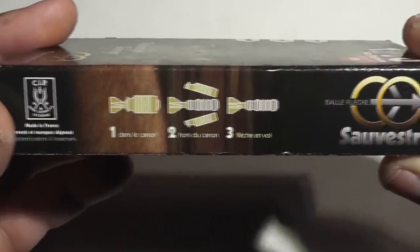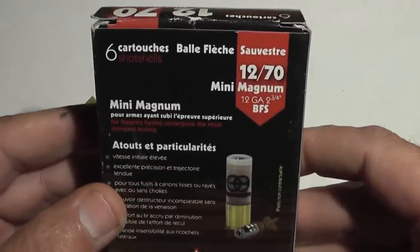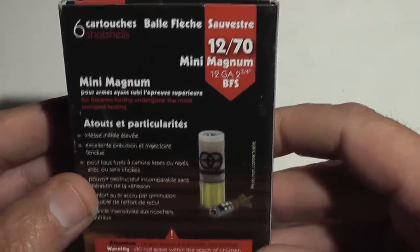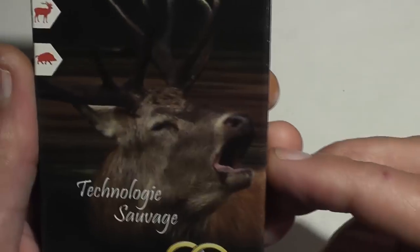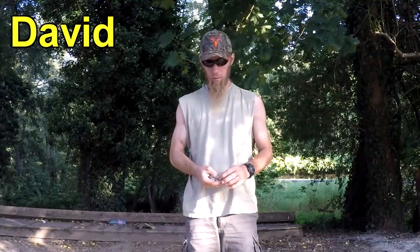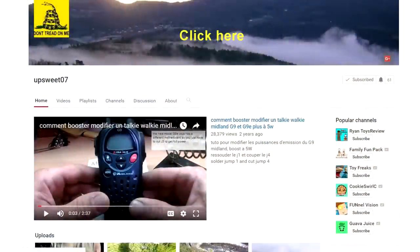As you can see, this is a fin-stabilized discarding sabot shotgun round. Over the last year I have emailed both the company that makes these and a distributor in the United States that sells these, asking them for a few samples so I could demonstrate these for you, and they flat-out ignored me. Finally, a viewer from France, a guy named David, generously offered to send these to me. Without David's generosity we wouldn't have been able to do this video, so I definitely thank him. He has a YouTube channel called Upsuite 07.